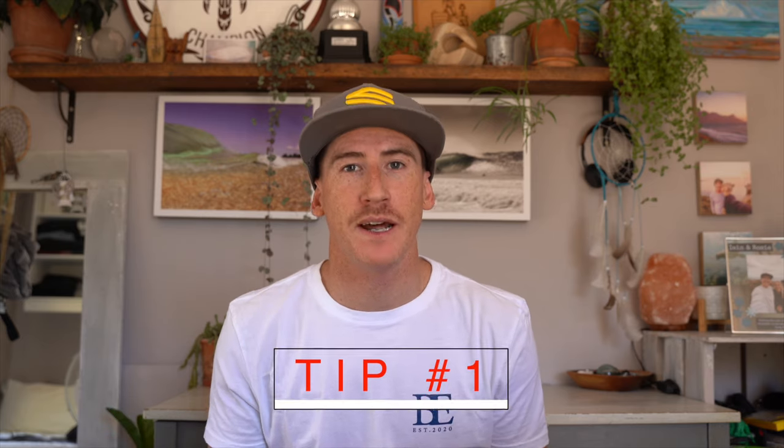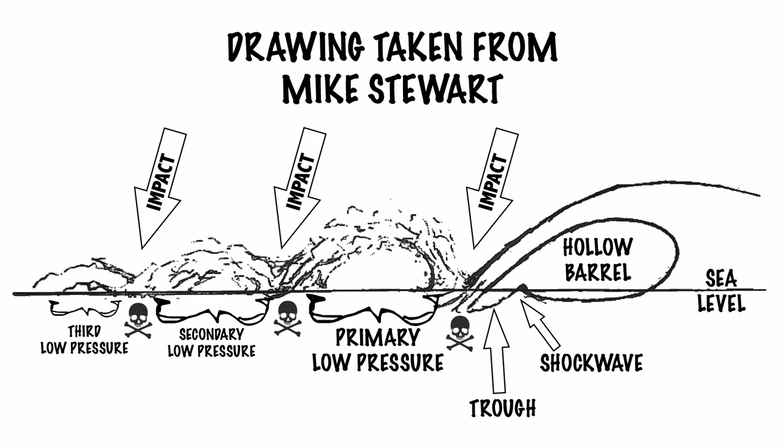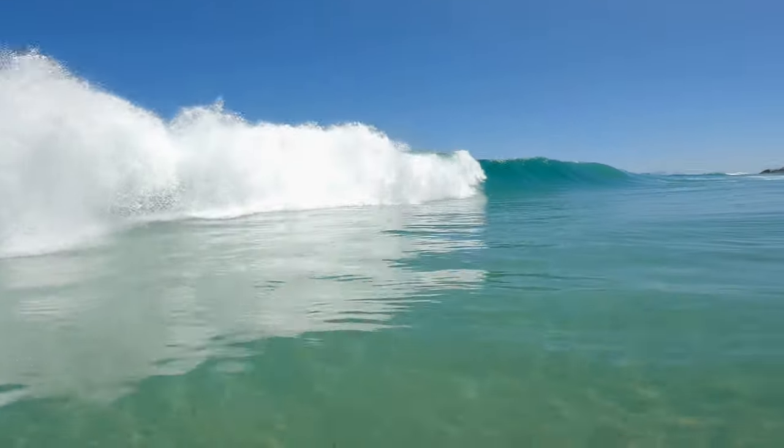Here are some other tips and tricks I really want to share with you. Keep your eyes open underwater — this will help you to see air pockets and follow them to get up towards the surface. Learn where the low pressure points are on a wave, as this will allow you to figure out exactly when and where to duck dive when those heavier waves are breaking on you.